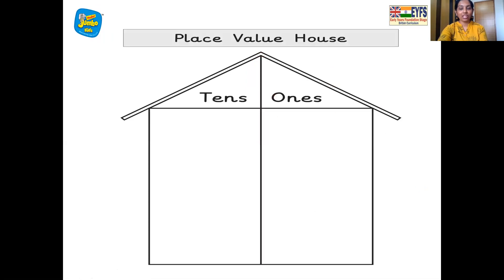This is the place value house — the house of the numbers. All the numbers live here, but one number lives in one room. This is the one's room and the ten's room. So we have one one's, two one's, three one's, four one's, five one's, six one's, seven one's, eight one's, nine one's. After nine comes number 10, which has two numbers, so we move one to the ten's room. So we have one ten's, zero one's — ten.